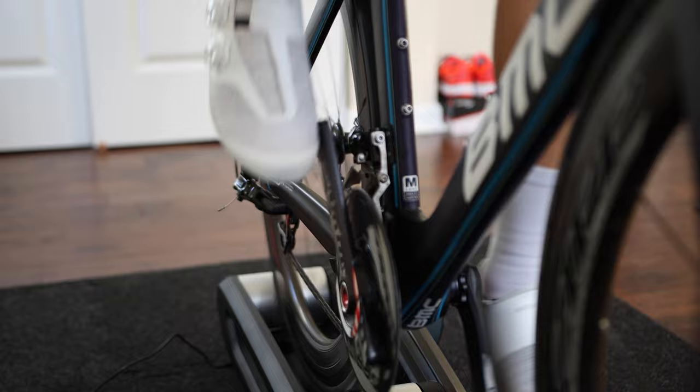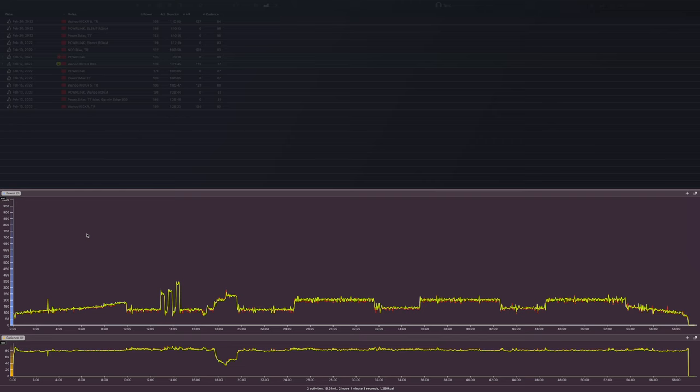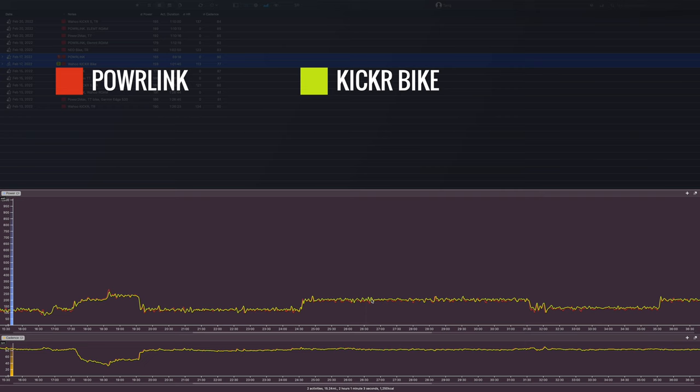Let's talk about the accuracy of these pedals. I've been using them for about two weeks and was able to test the accuracy on a number of indoor rides. Unfortunately the weather where I live doesn't allow for outdoor riding right now, but I was able to run a number of power accuracy tests indoors using my most trusted bike trainers and smart bike. Let's start off with a ride using the Kickr Bike.